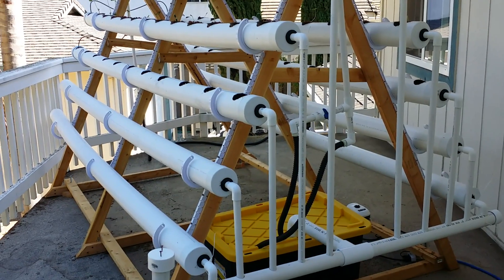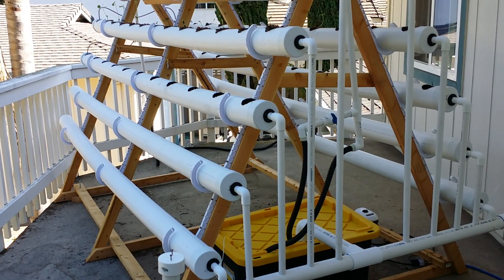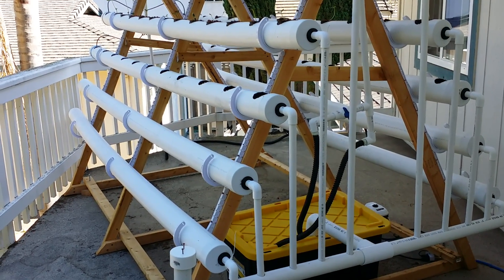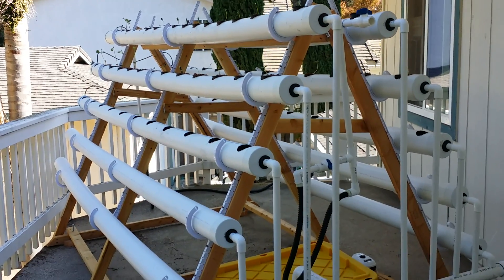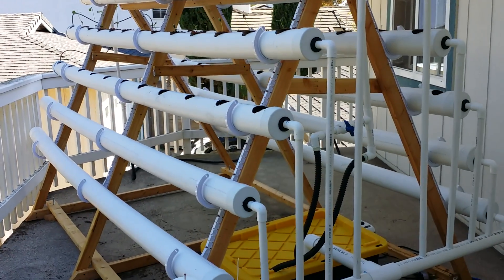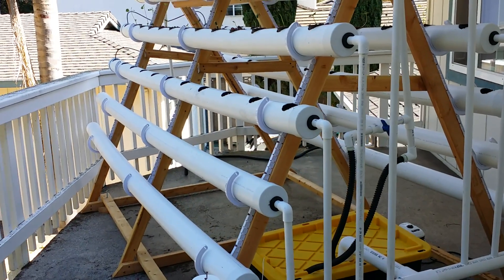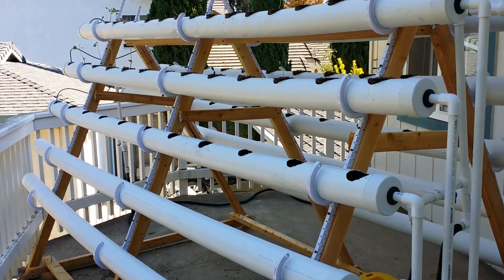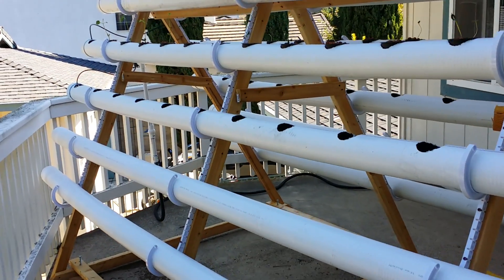I want to share my hydroponic build. Here you can see the A-frame design. I'm using sewer piping with end caps. This is not my original idea — it came from another YouTube video. You can search for A-frame hydroponics. There are a couple of little tweaks that I did to it.